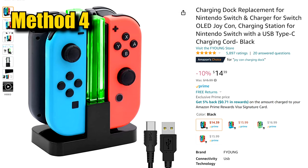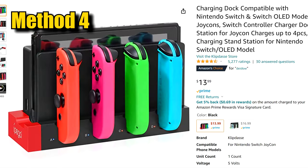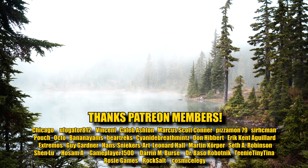If everything so far has failed, you can try buying a separate charging device. There's a ton of them on Amazon. If any of these techniques worked, let me know in the comments. Take care everybody.